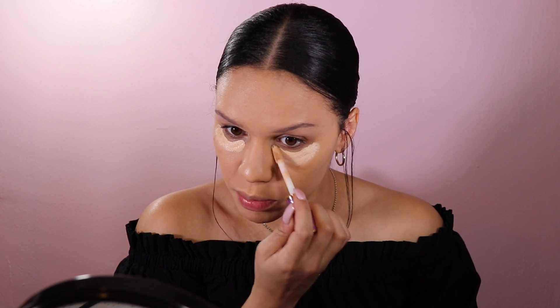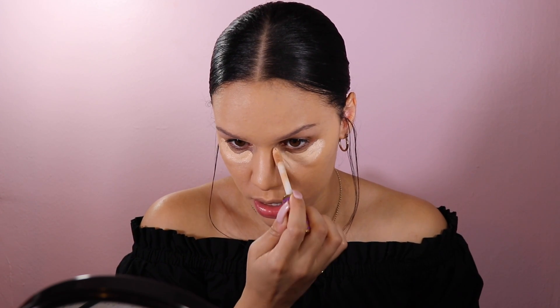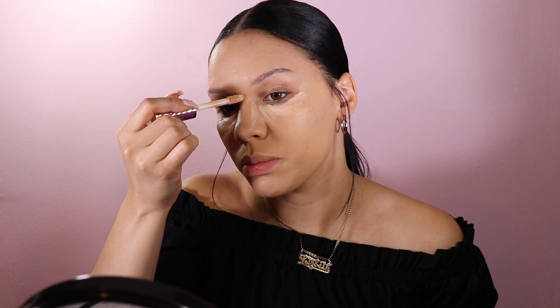With the good comes the bad I guess. I'm going to use the Tarte Shape Tape concealer in light medium honey going under the eyes. I don't get how some people really just slather this on — it is so incredibly pigmented that you definitely don't need the amount some people put on. I'll blend it in with the beauty blender and also put it on the eyelids as a base for eyeshadow.